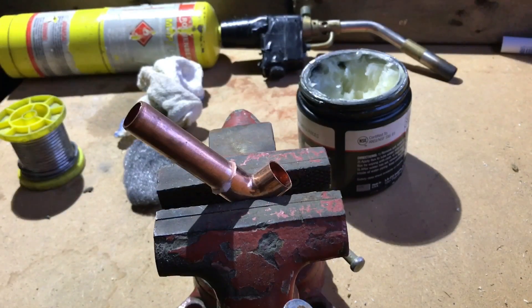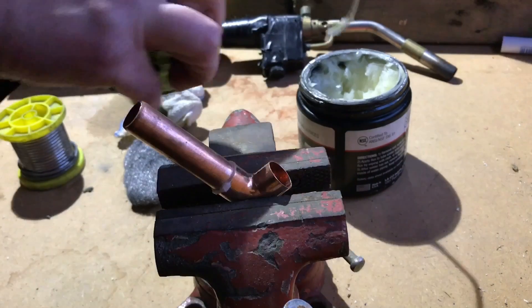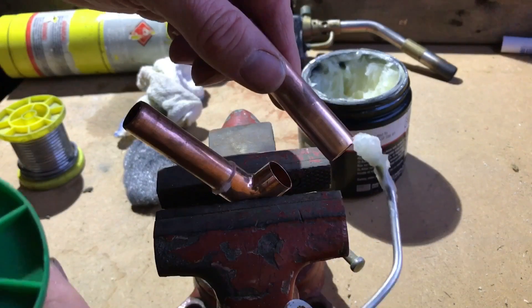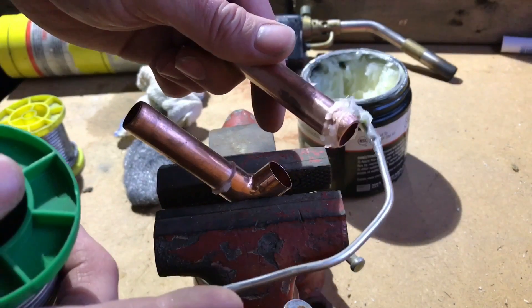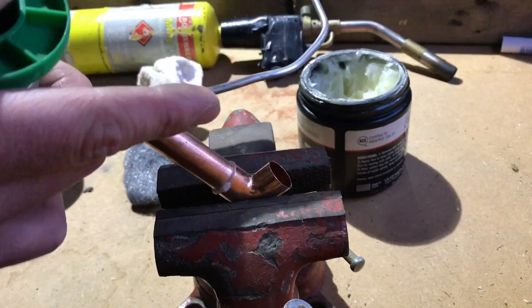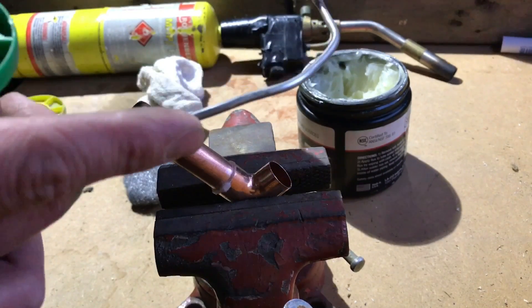Then you can either use your finger or a flux brush, or I just prefer using the solder itself. We dip that into the flux and run it around the fitting itself. Just like that — we don't need too much, there's a bit too much on there. You need a thin line.